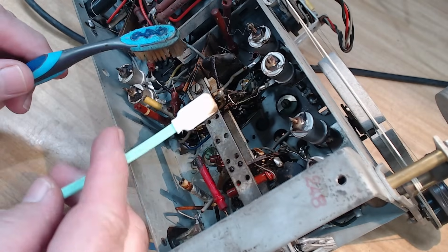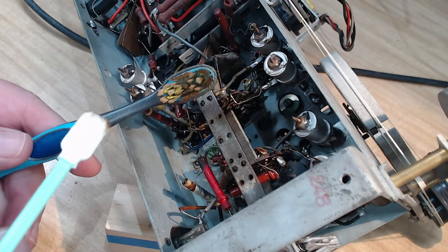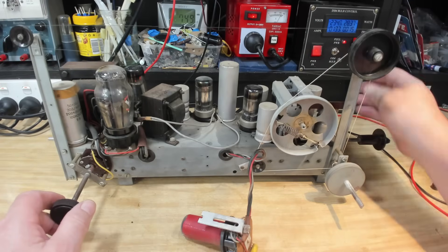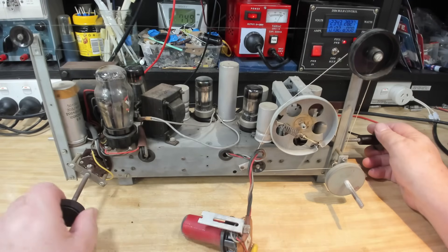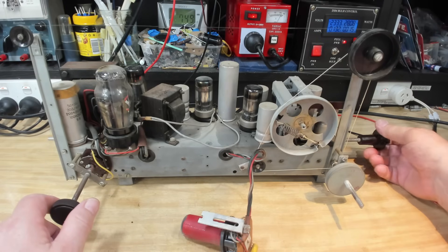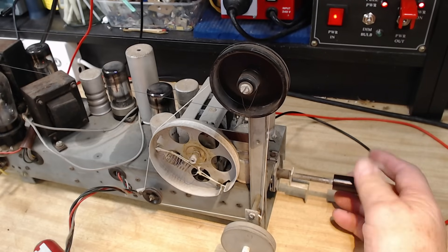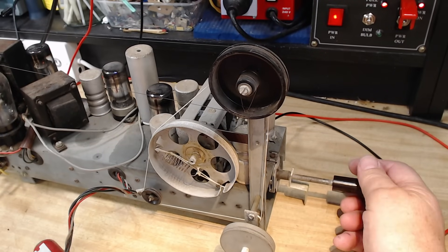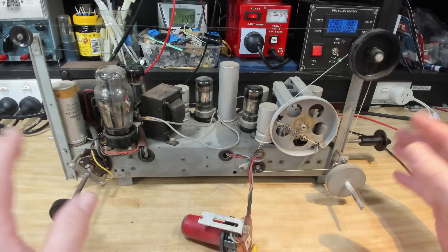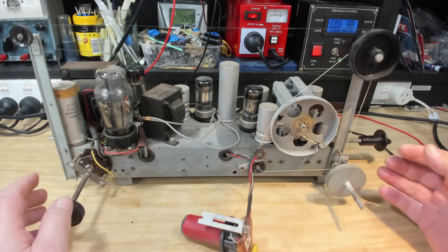I've cleaned the switch as best I can while it's in situ — it looks pretty good. Look at the white toothbrush! I'll flip it over and try it out. It's on and turned up — on full power I can just barely hear it, but this switch is fine now. The valves seem to work to some degree, so I think I need to change the capacitors. Then I can work on any other problems. I'll change all the capacitors and come back.